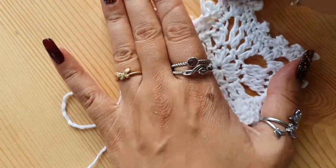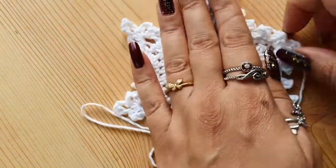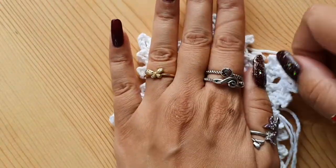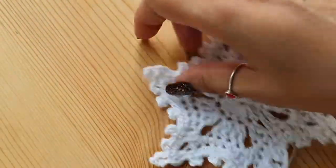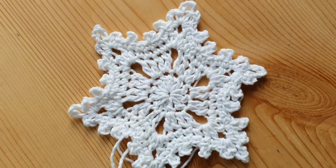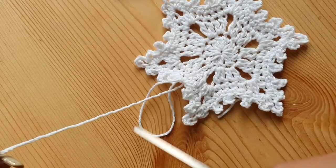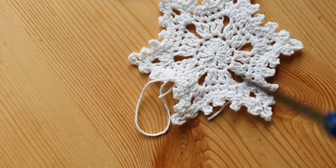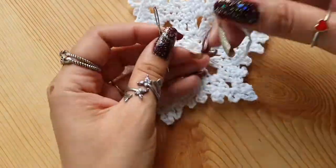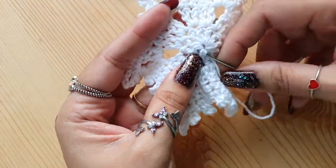That's it — you can cut off the thread. Shape it a little with your fingers; gently pull it, don't pull too hard. It will hold its shape once you apply fabric stiffener to it. Cut off the thread, secure the end. Now we will weave in both ends to finish it off.